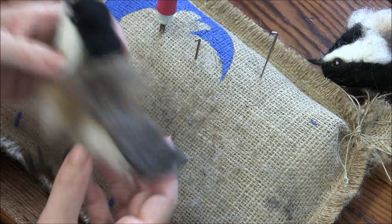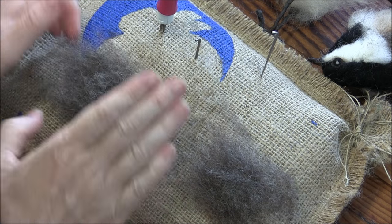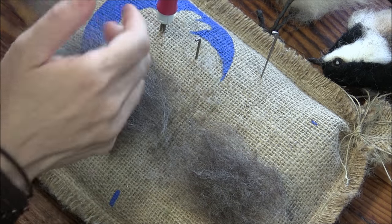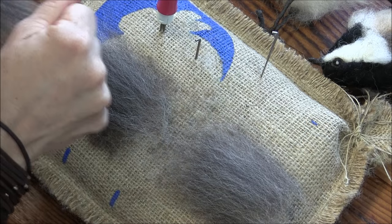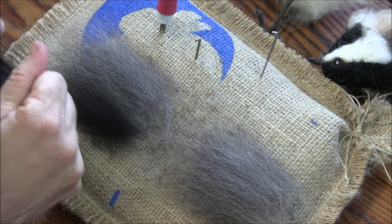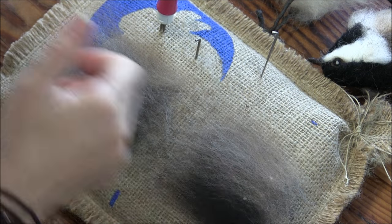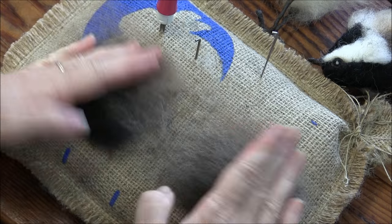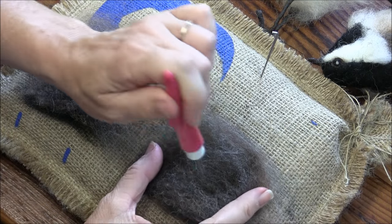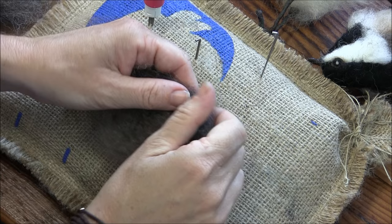Now we need to make some wings — it's a real similar process. I'm going to use gray core and lay two out at the same time: a nice two inch chunk, horizontal, and then my pretty top coat colors. I think I want a little bit of black in these as well, and a little bit of Paulworth towards the top because that's what it's got to blend into. Then I want to make a triangle — the black is the tip of the wing, the tip of the triangle.